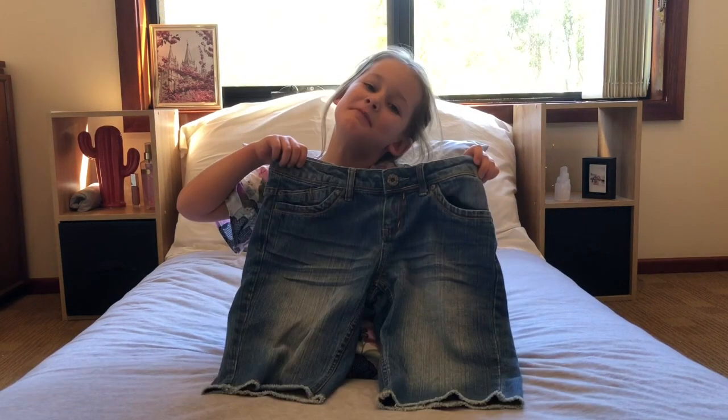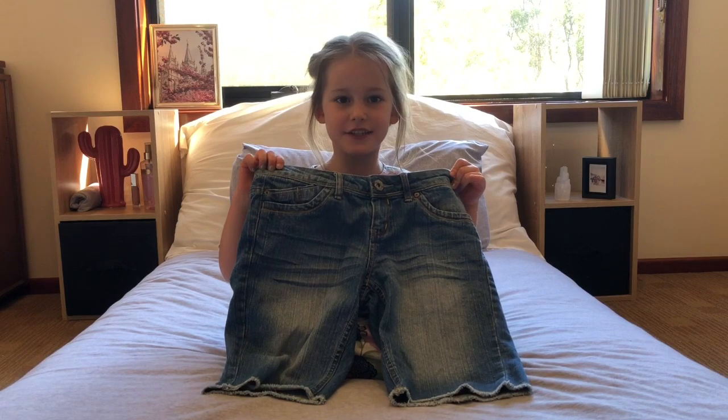Hi, this is Lissy from my first two tutorials and today we're going to make a skirt out of these pair of shorts. Let's get to it.